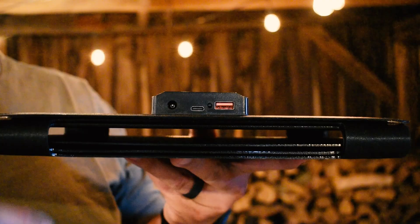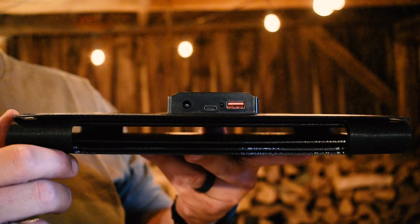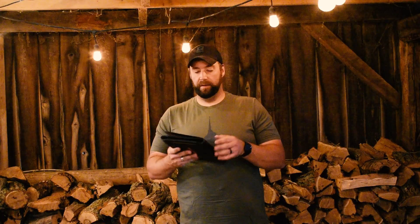This panel has multiple outputs: a regular USB-A, a USB-C which is more standard for cell phones and other electronic devices, and a DC port for bigger items you want to keep charged, such as larger power banks.